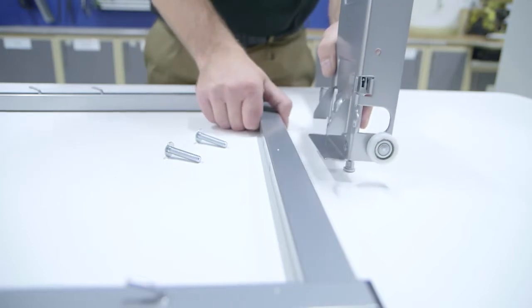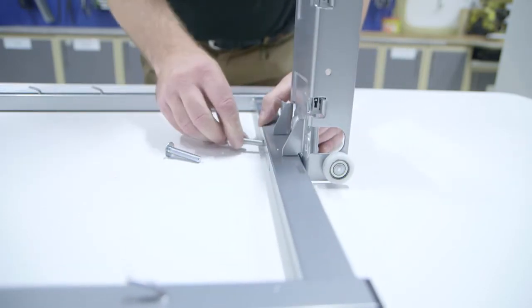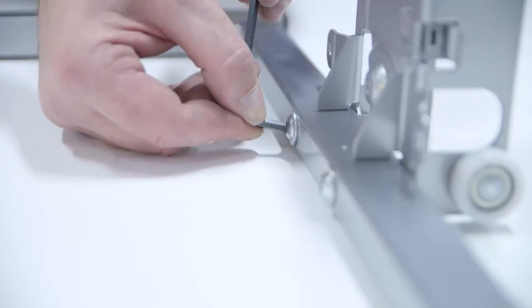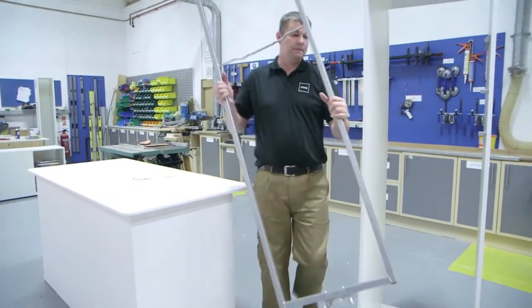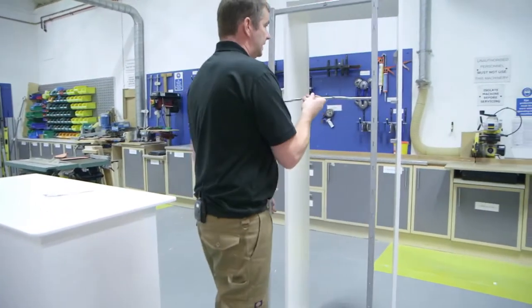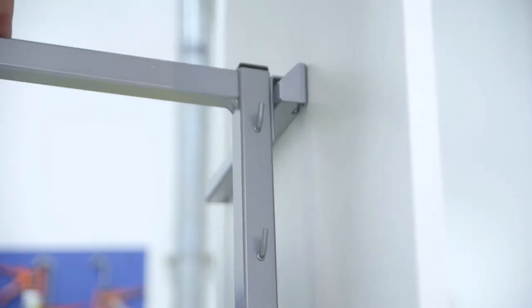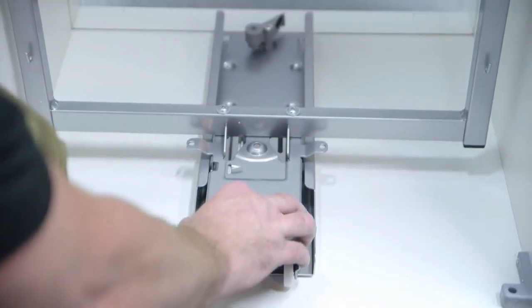Connect the main frame to the bottom runner with the two bolts supplied and tighten with a 5mm Allen key. Insert the frame at a slight angle into the top bracket, then push the bottom forward into the guide.